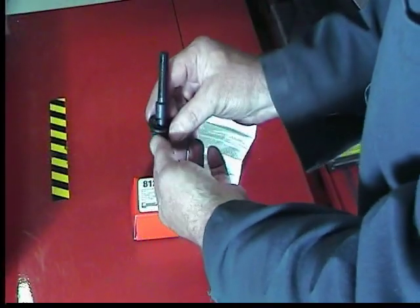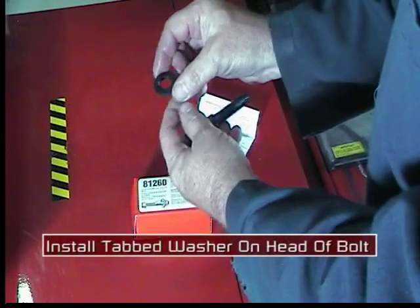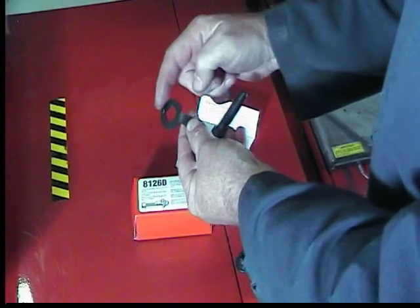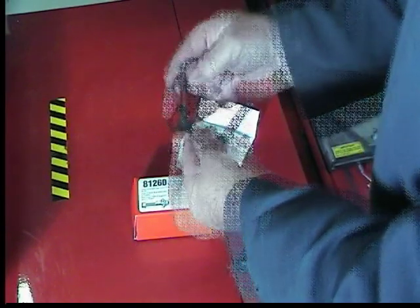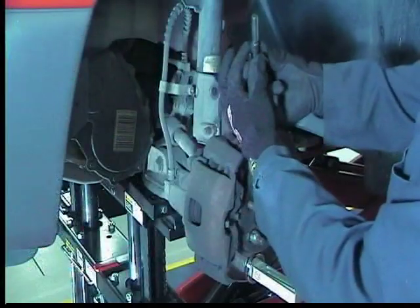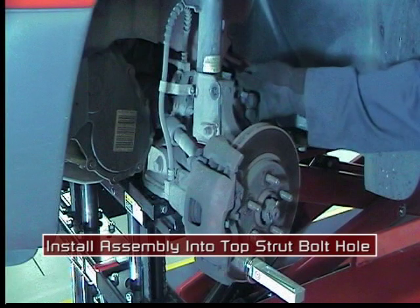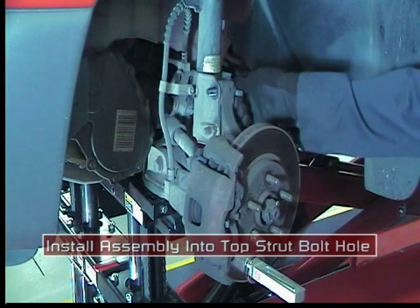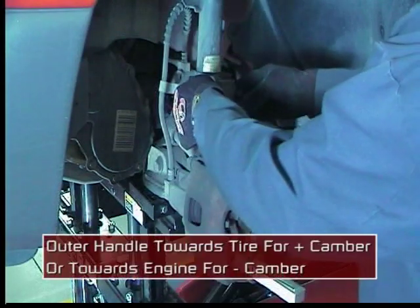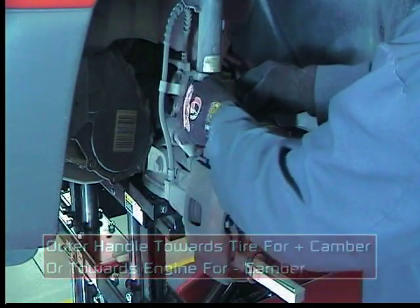Remove the top strut to knuckle bolt and nut. An important part of this kit is the tabbed washer. Make sure it is installed on the head of the bolt. Install the bolt into the strut hole, making sure the inner tab is recessed in the hole and the outer handle on the washer is either toward the tire for positive camber or towards the engine for negative camber correction.